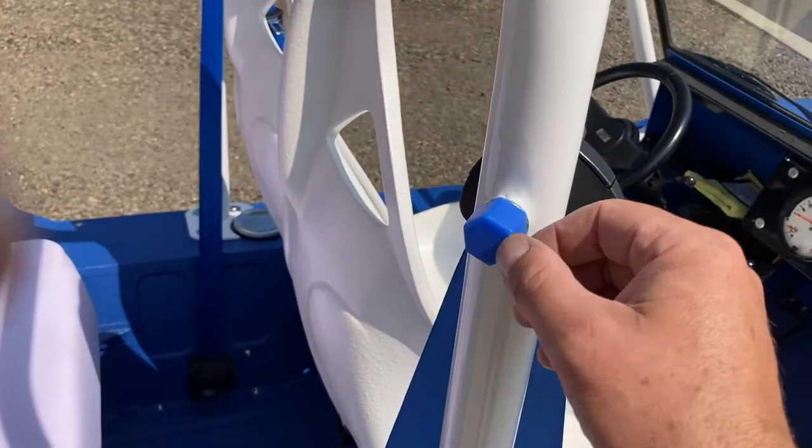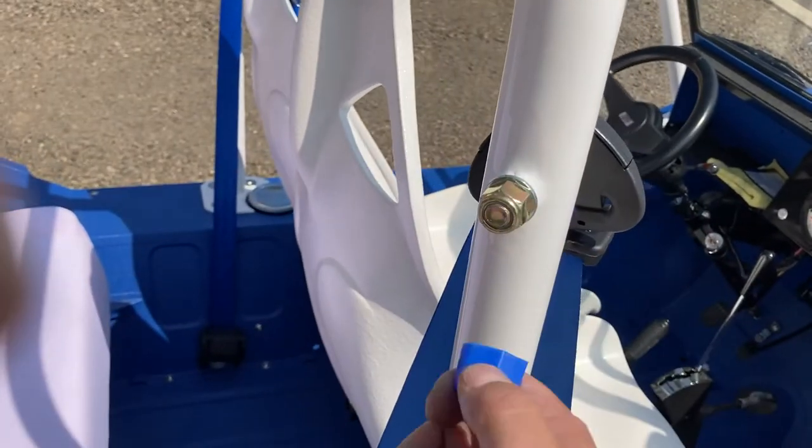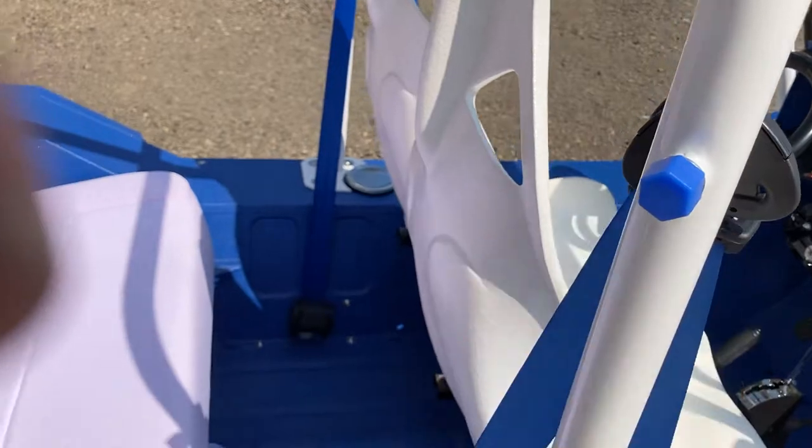These are actually neoprene lug nut covers — figured they kind of clean it up. I don't know if they're going to stay on there, but at least it's a little softer there.